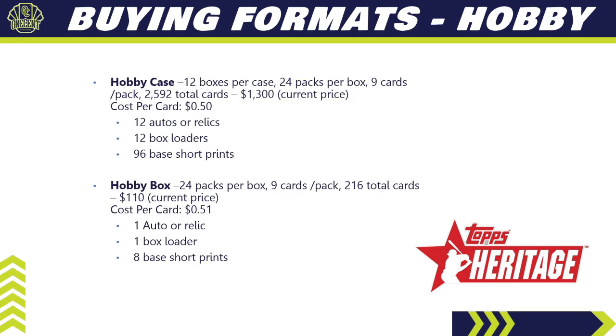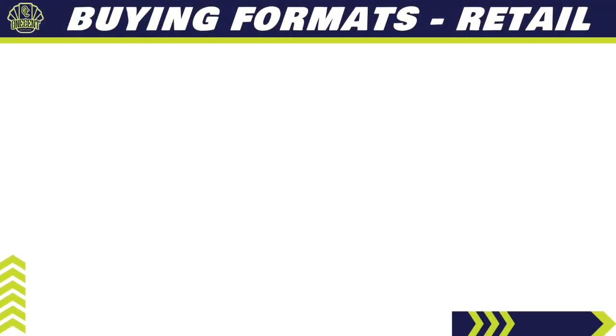For hobby, a hobby case has 12 boxes per case, 24 packs per box, nine cards per pack — 2,592 total cards — running about $1,300, so 50 cents per card. You're guaranteed 12 autos or relics, 12 box loaders, and 96 base short prints. A hobby box gives you 24 packs, nine cards per pack, 216 total cards for about $110 online — 51 cents per card — with one auto, one relic, one box topper, and eight base short prints guaranteed.